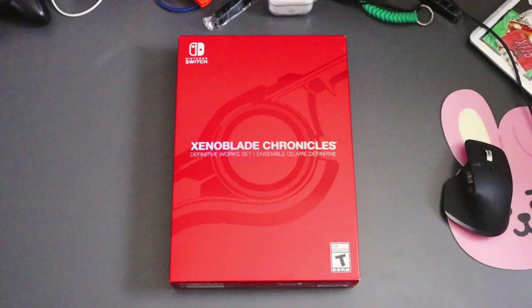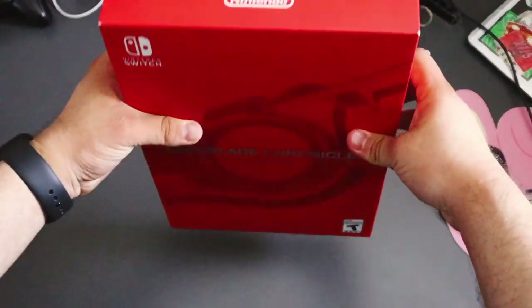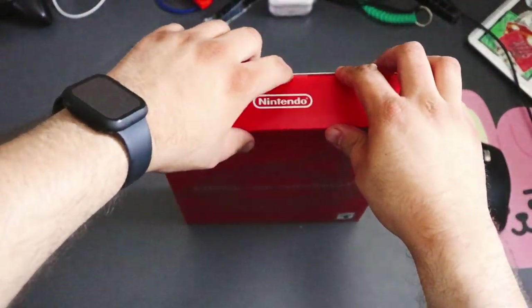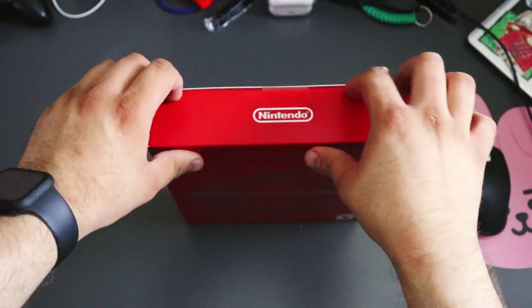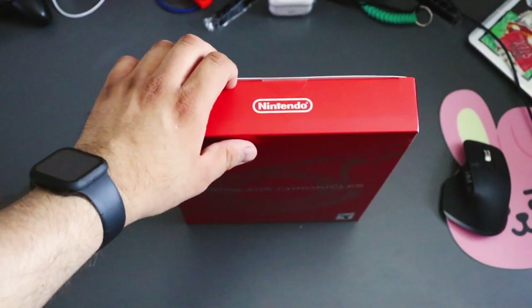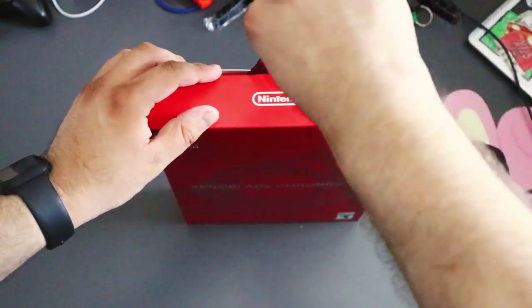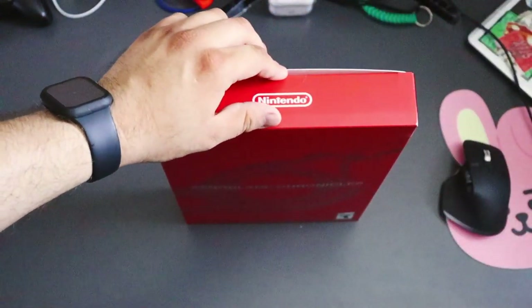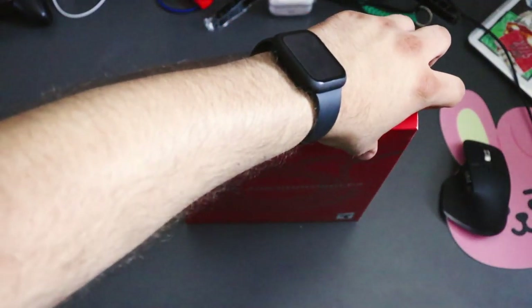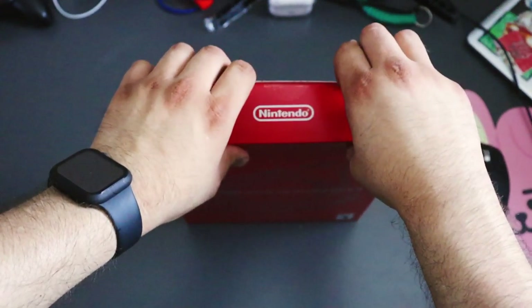Alright, let's get to this unboxing. As you can see there's tape right here, which we can get undone if we cut into it. I don't want to ruin this box whatsoever, so I'm going to try to gently pull this tab up.